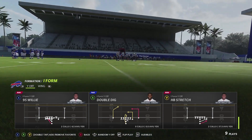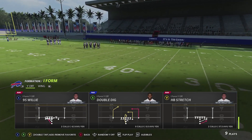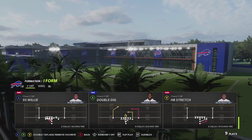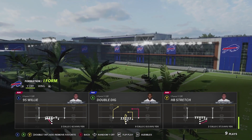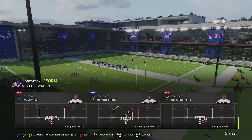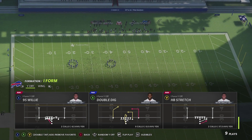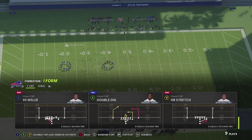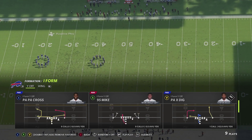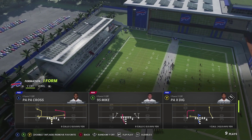I think the Raiders have the most plays, but the one I'm showing you right now is the Texans, because I feel like the Texans have a little bit better run plays. We're going to show you three different pass plays to complement the run plays. The plays we're going to look at are the double dig, a play called PAX dig, and a play called PA cross — I don't know why it's two PAs, but it's definitely that way.